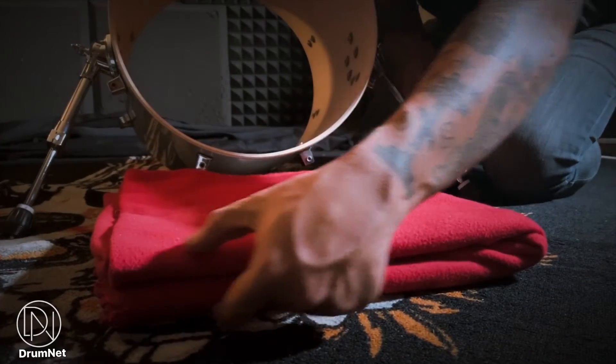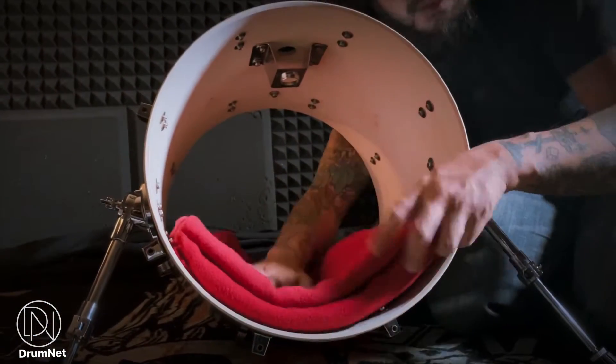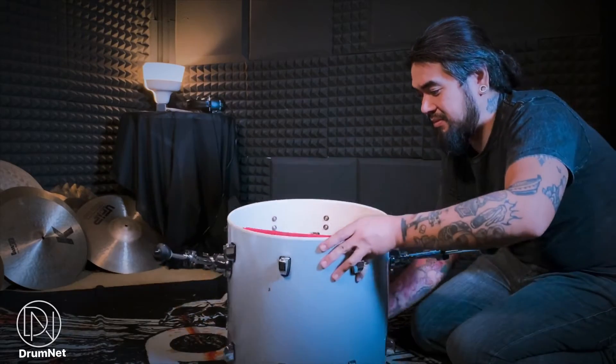Langkah pertama, kita masukkan selimut ke dalam kick drum begini. Pastikan ia tidak melebihi ketebalan 4 inci. Jangan isi kick drum sampai penuh.